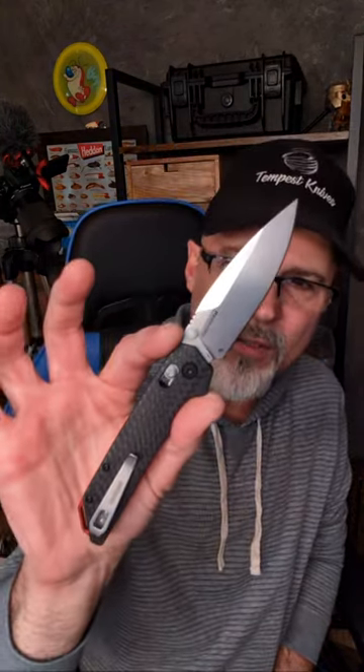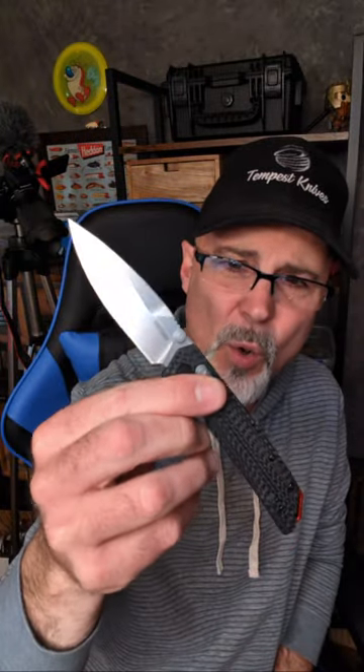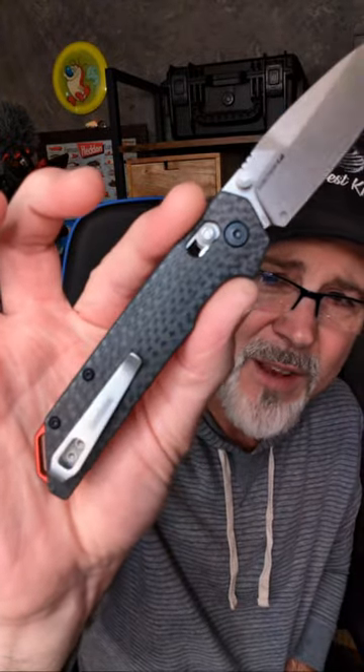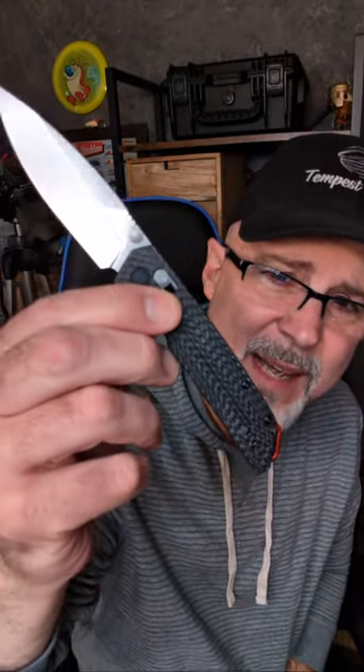Every knife doesn't have to be huge. I'm really loving weave carbon fiber these days, and this came out super nice. It's good in the hand, and this blade shape is one of my favorites. The action on this is absolutely crazy.